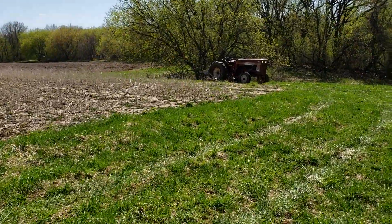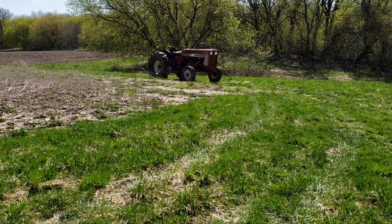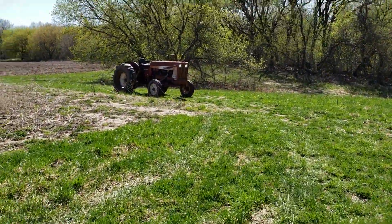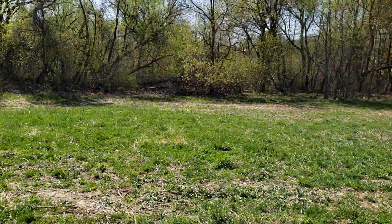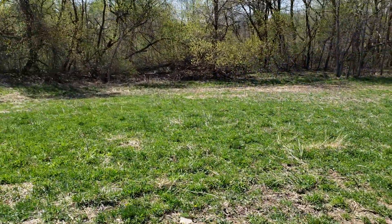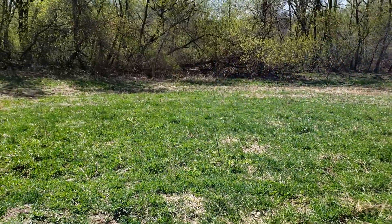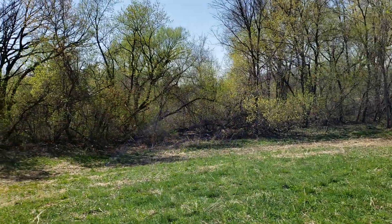We tried to start plowing where we had the plot screen last year and it was miserable — we can't get through it. There's so much mass and it's too much moisture right now, just plugging up the plow, so we had to quit. We're gonna have to disc up the plot screen, soften it up, chew it up, and then try to plow again.